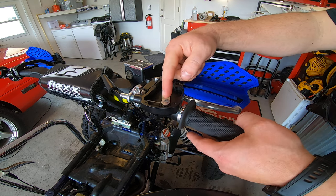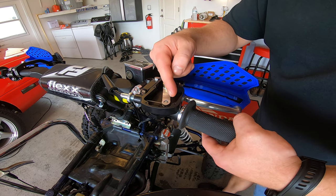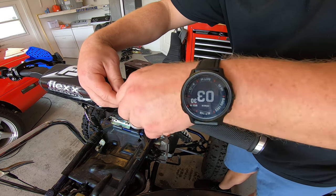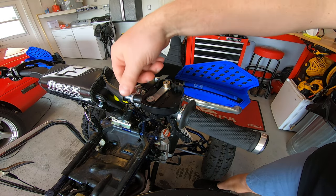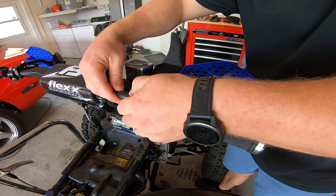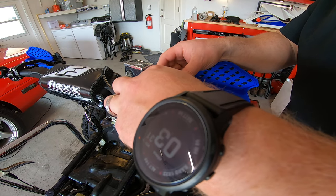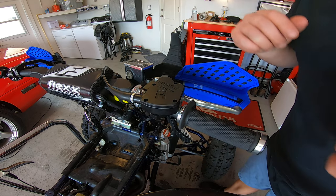You also want to make sure it's opening your carb throat or throttle body butterfly all the way. As you can see it stops before it hits the housing, so we are good there. I'll set the little set screw on the cable, then go ahead and put the top cap on and line it all up.